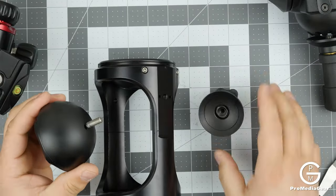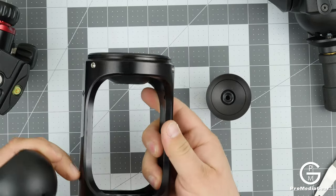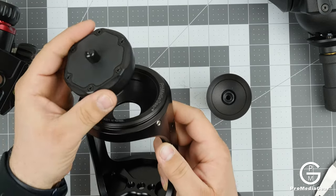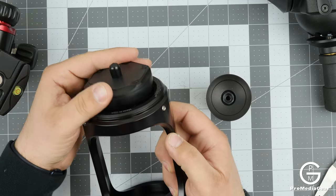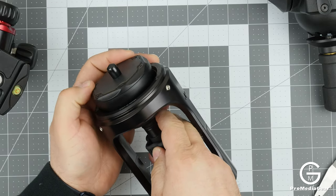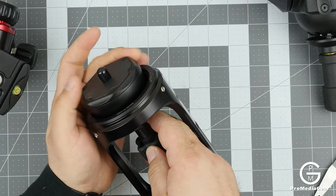This hi-hat comes in two versions. We sell one with just the 75 millimeter bowl — just the cup — and one with the actual leveling head. This is how you install it, and it will accept any 75 millimeter half ball or ball adapter.